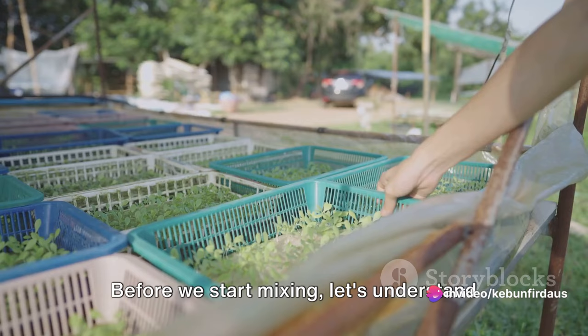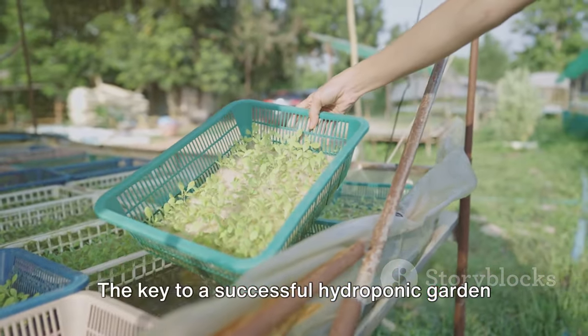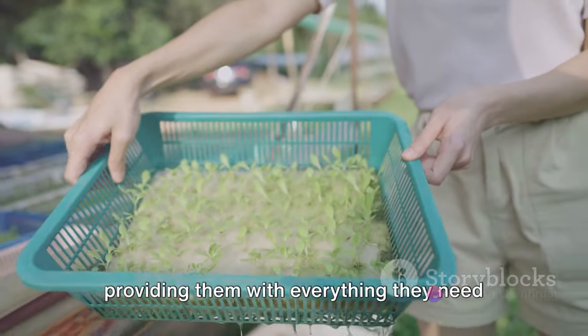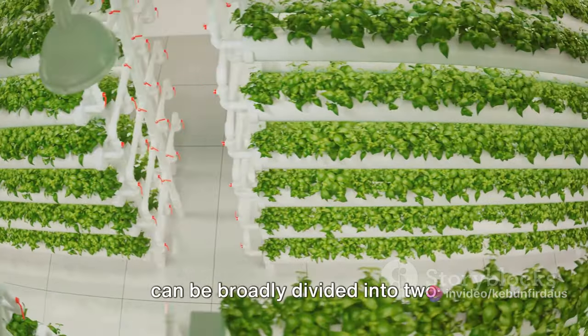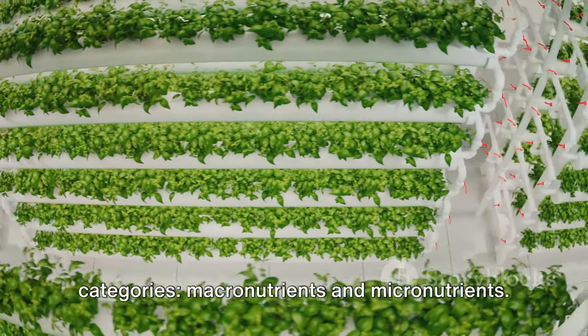Before we start mixing, let's understand what nutrients our plants need. The key to a successful hydroponic garden lies in the nutrient solution — it's the lifeblood of the plants, providing them with everything they need to grow and thrive. These nutrients can be broadly divided into two categories: macronutrients and micronutrients.